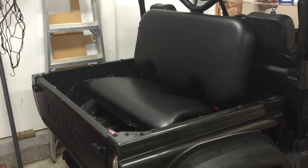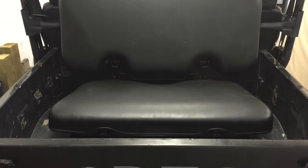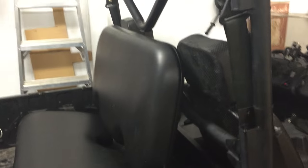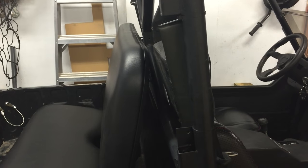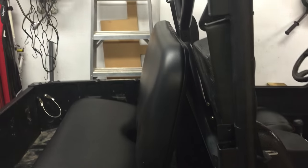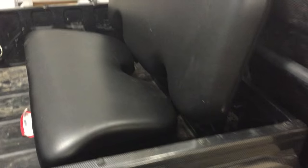Here's the finished product mounted in the side-by-side. This is the seat all folded out — nothing real fancy. It just sits up not quite against the roll bar. I didn't want it rattling around, so it sits just in front of that.